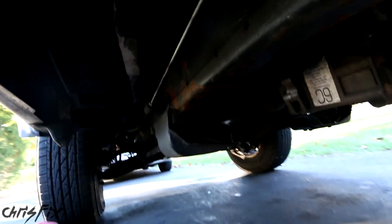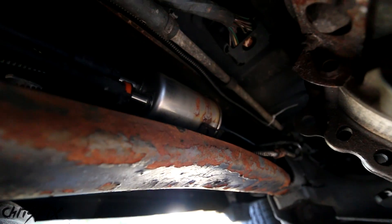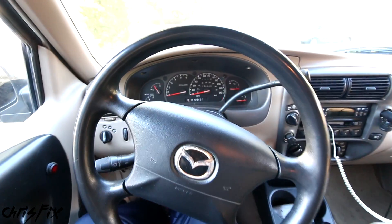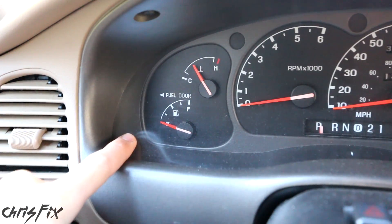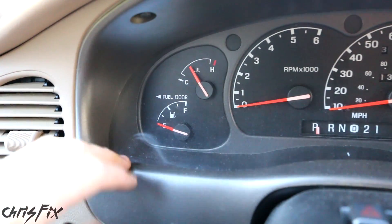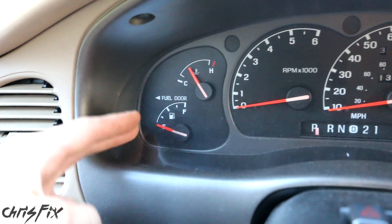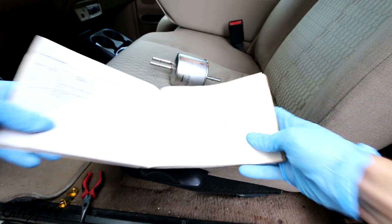We'll be doing this on my truck. The fuel filter is located underneath the truck — go under past the frame rail and you can see the fuel filter right there. Since our fuel filter is located below the car, you want to make sure you do this job with almost no gas in your tank. If the tank is filled with gas, the weight of the gas could force fuel out of the lines as you're trying to disconnect it, so remember to do this with a near-empty tank.